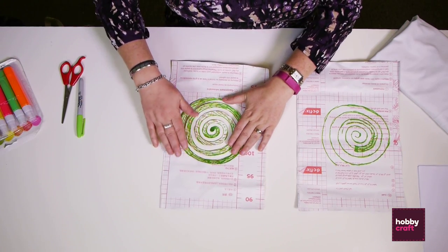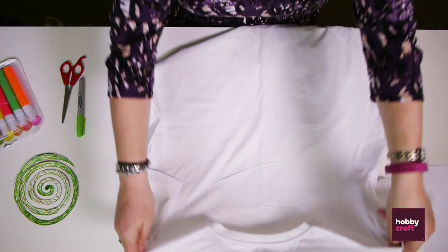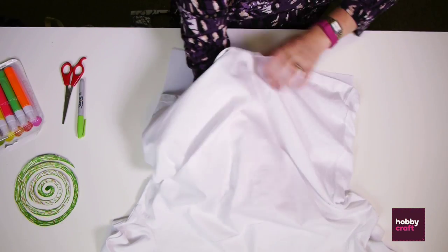The first thing we're going to do is make a stencil. What I've got here is some sticky back plastic — I just drew a spiral on it and cut it out. Here's a nice white t-shirt. Lay it out flat and we're just going to pop some paper in between the layers. This protects the back from getting splashed with the dye.